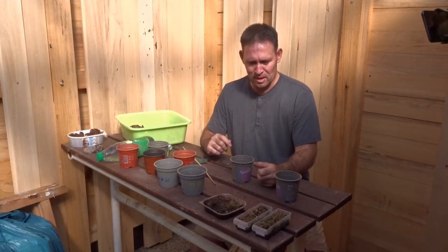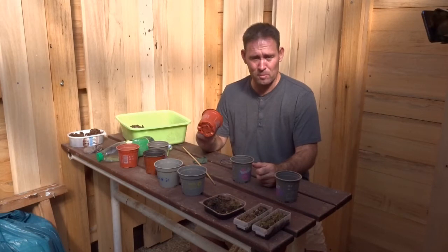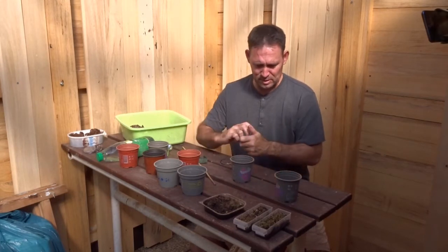Each time I've done repotting I've got a problem with removing the plant from the pot itself. But I've made a new setup.